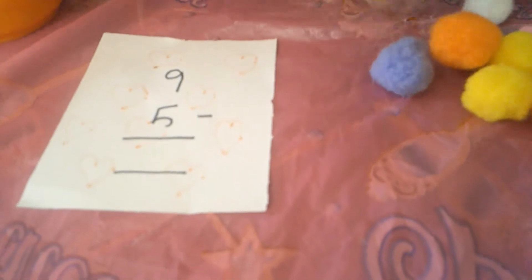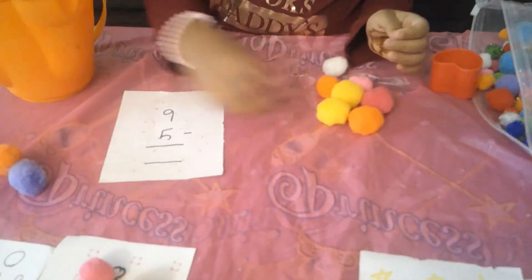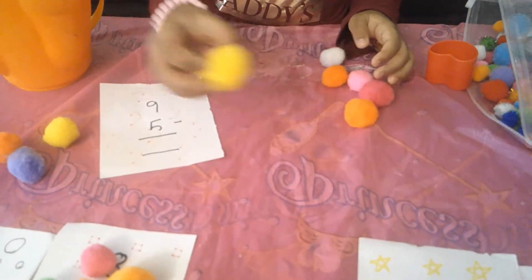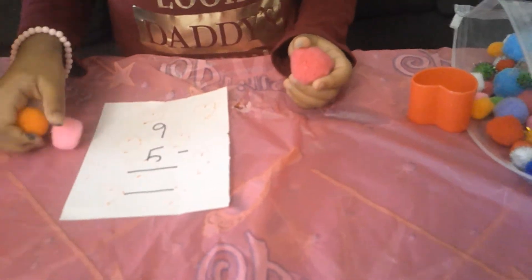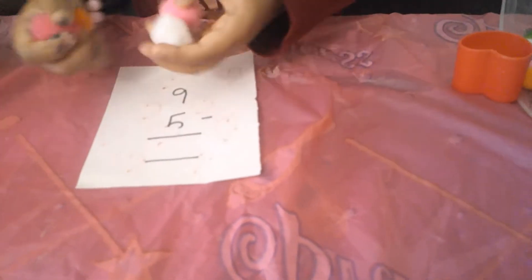Now, we have to take 5 away. 1, 2, 3, 4, 5. So, we take 5 away. How many is it? Let's count. 1, 2, 3, 4. So, there are 4.